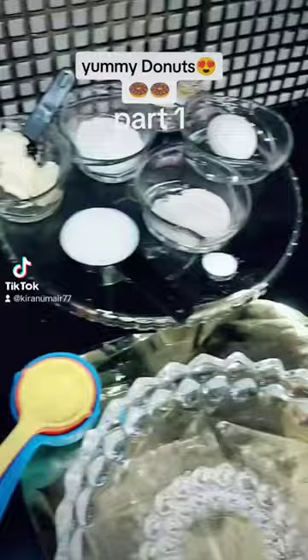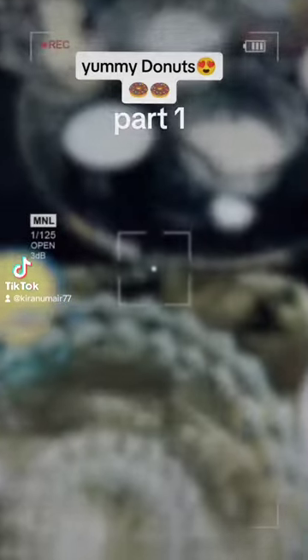Hello everyone, how are you? I hope you will enjoy it. The new video is called Donut — this is also a very favorite dish.